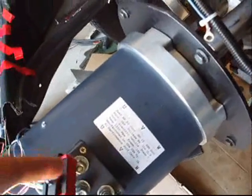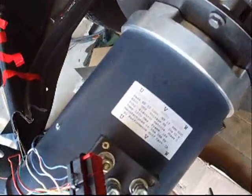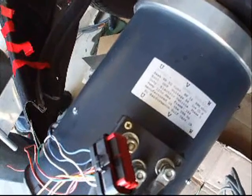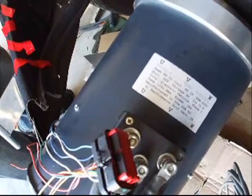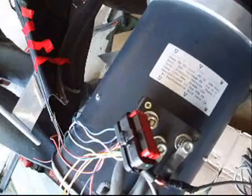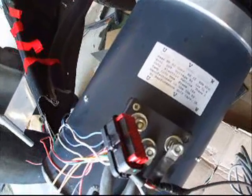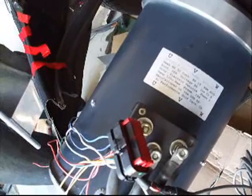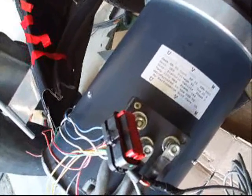Tell me about your motor. It's a 50 horsepower AC induction motor, made by a high-performance golf cart manufacturer. What does UVW stand for? It's the three phases of the motor. And the voltage? 96 volts on this one.